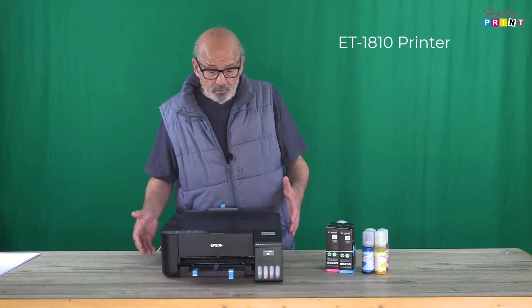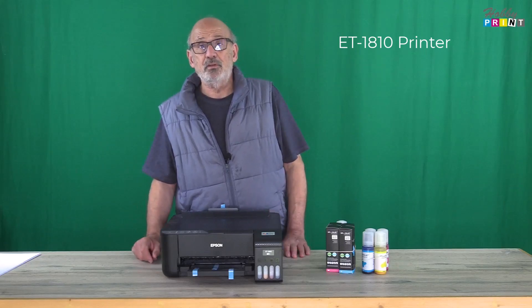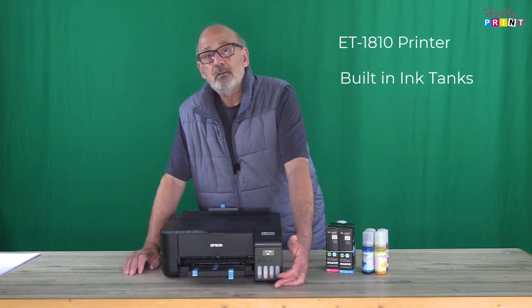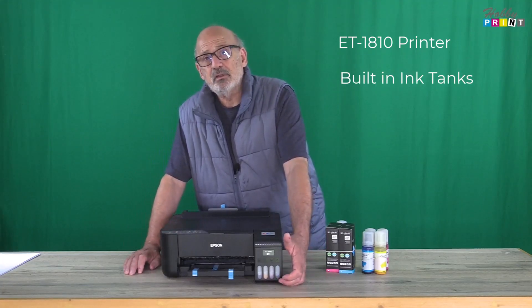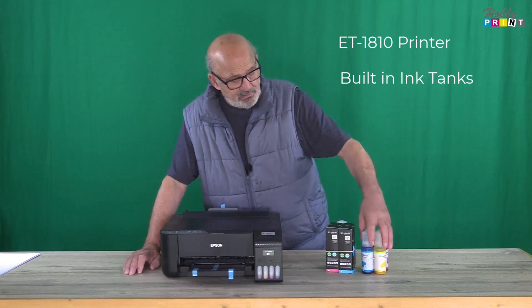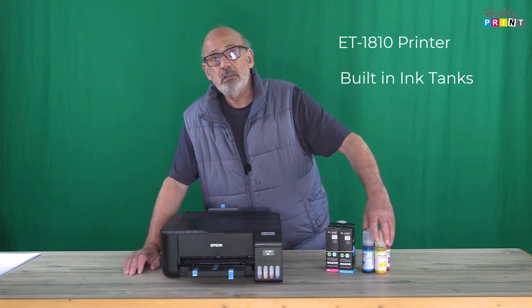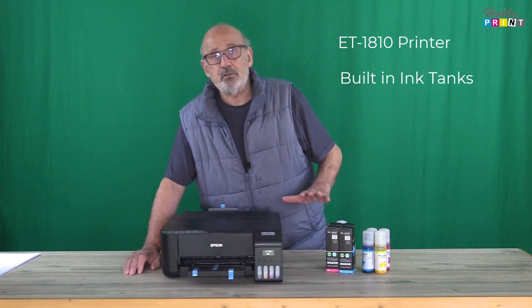I just want to point out a couple of the features of this particular printer. It operates with an ink tank. So instead of having ink cartridges, what you're doing is putting bottles of ink directly into the printer. Very economical and it is clean. I'm going to show you how to do it.